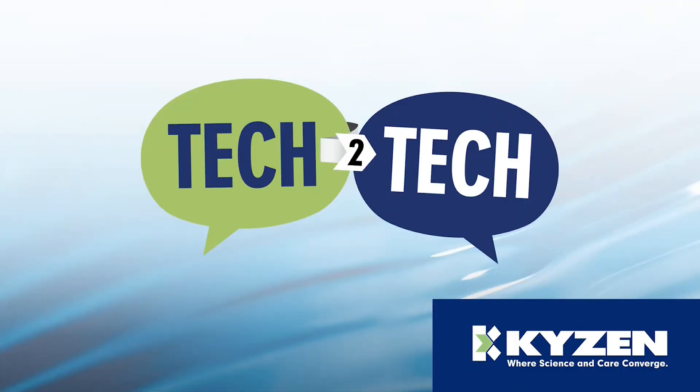Hello. Welcome to Tech2Tech presented by Kaizen, where we will explore common cleaning questions and answers. This session has been pre-recorded and will include additional FAQs related to this specific topic at the end of the presentation. We hope it is 15 minutes well spent. Let's get started.